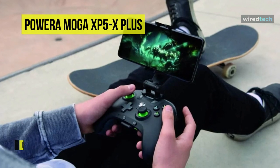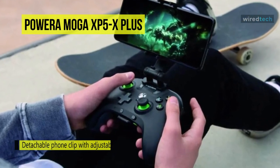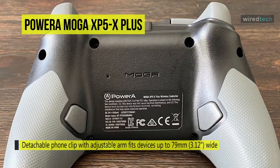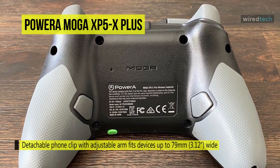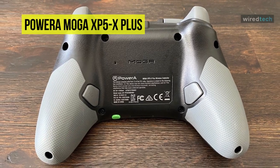Its dual locking articulation points help you reduce fatigue during extended gaming sessions, ergonomically balancing your phone over the controller's center of gravity. Additionally, the extendable arm secures and protects your phone with rubberized grips and a backing pad that fits devices up to 3.12 inches wide.